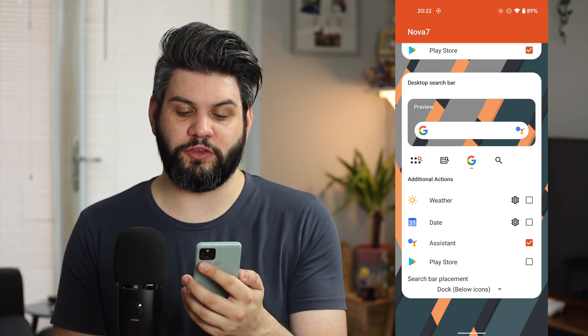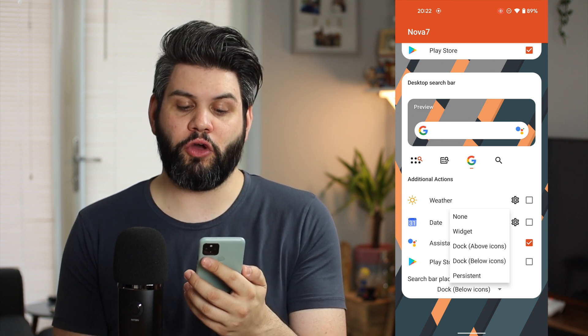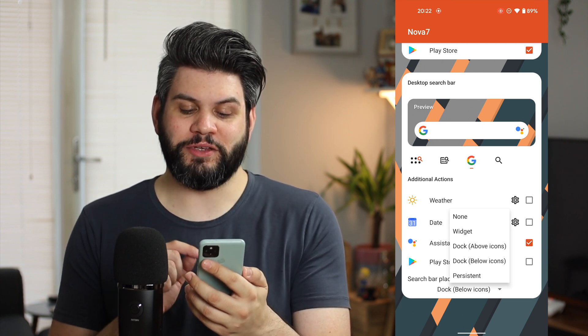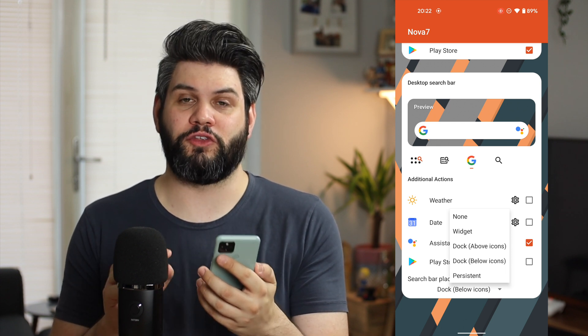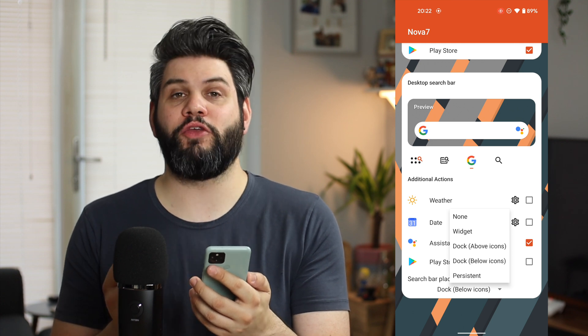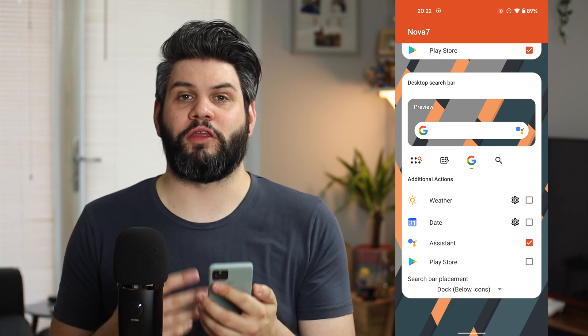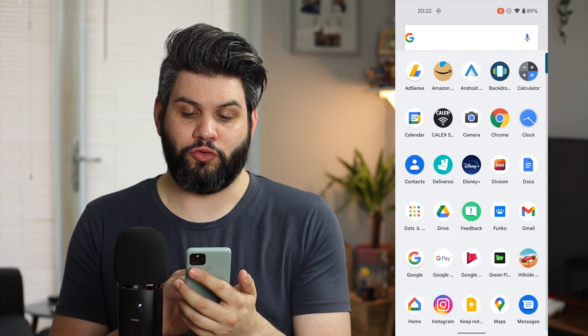You can also see the placement options as well — so you can have a widget, so you will be able to move that around, dock above icons, below, or persistent, which basically means that you can't move it unless you go into the settings. I'm going to have it below the icons because that's just what I'm used to when using something like the Pixel Launcher. And then clicking the tick — and it's crashed. So that's definitely something to keep in mind.